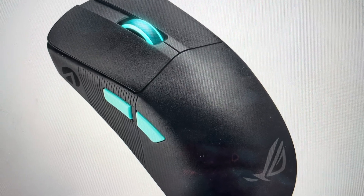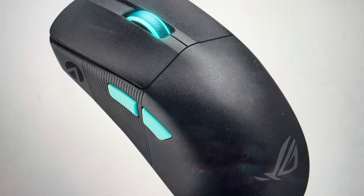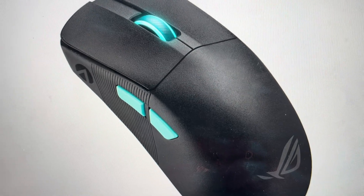Hey everybody, this is a quick video in case you have an Asus P713 Rogue Harp Ace gaming mouse and you need to do a hard reset on it.